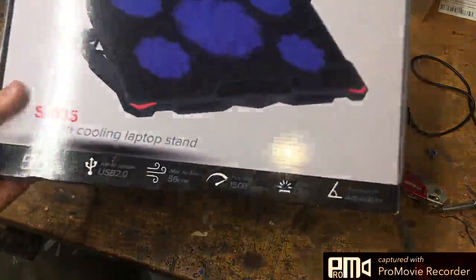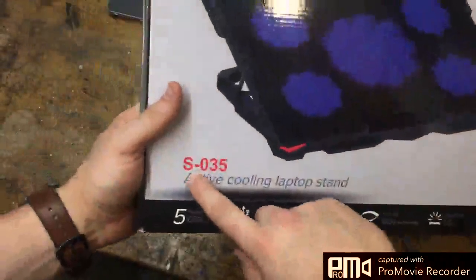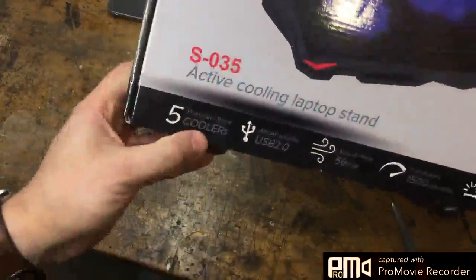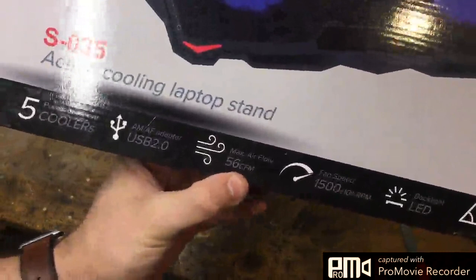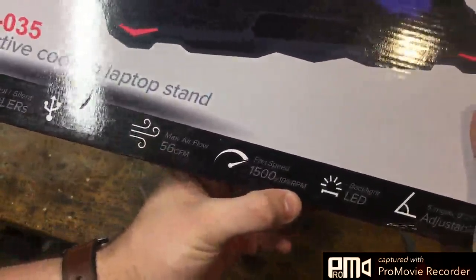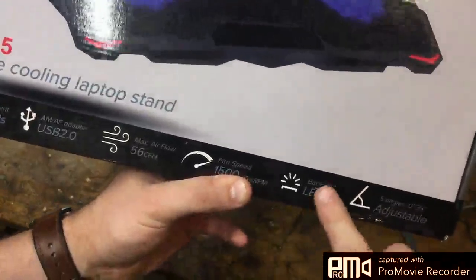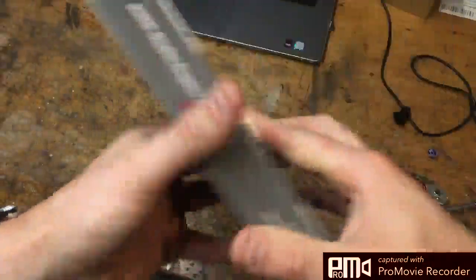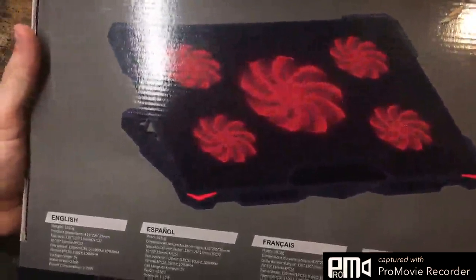Hi, this is an unboxing and first impression video of the S035 Active Cooling Laptop Stand. It says five different fans, USB power, 56 CFM airspeed, RPM 1500, backlight LED — I don't really care about that because you won't see it. Five different angles, I like that. I guess it's programmable, so I didn't know that, but it's pretty cool.